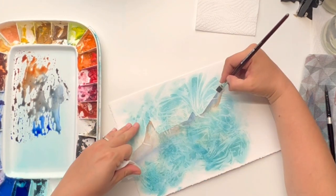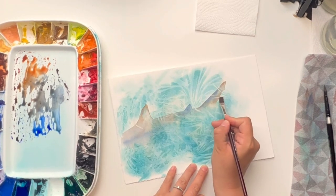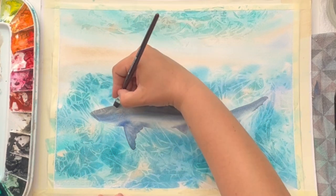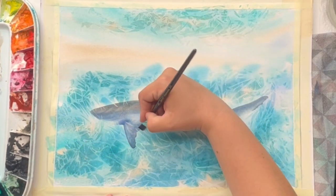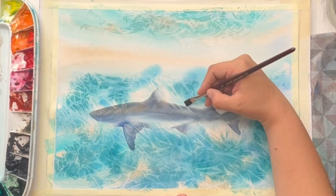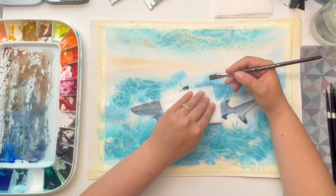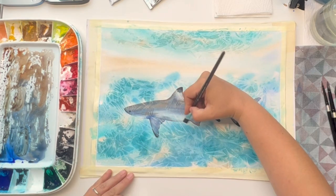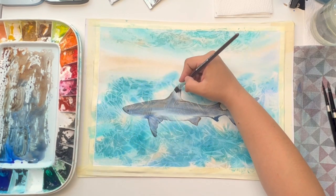The second technique that we will explore is the lifting technique, a remarkable method that allows you to selectively remove pigment from your watercolor painting. This skill is invaluable in creating highlights, adding dimension and lending an ethereal quality to your artwork. You will learn the intricacies of lifting pigment and discover how to masterfully incorporate this technique into your sunlit shark masterpiece.